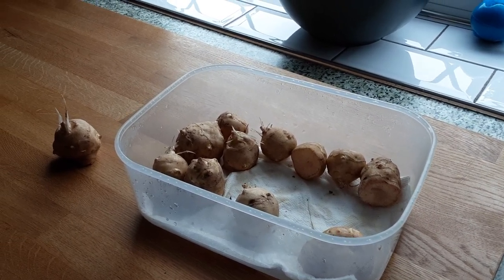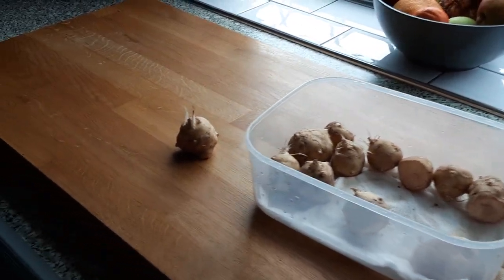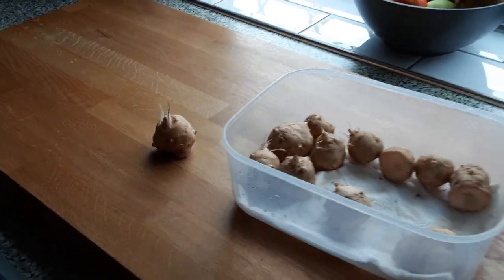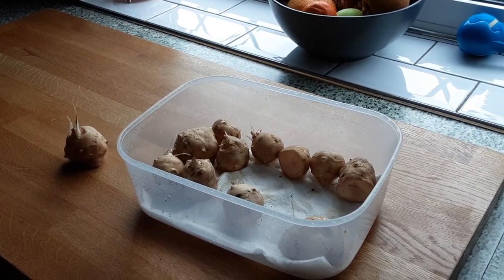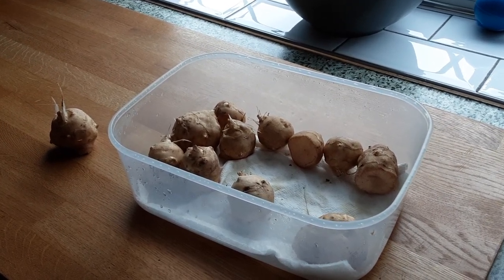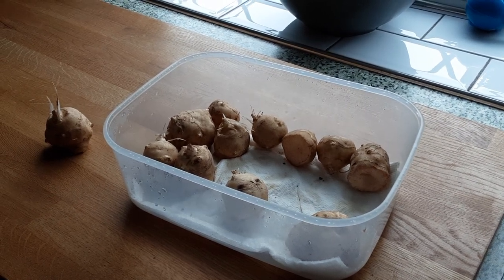You can plant them straight away and they will survive when you harvest them. Manufacturers normally send them to you at the right sort of time so you can put them straight in the ground. I didn't do mine straight away — that was six or seven years ago.